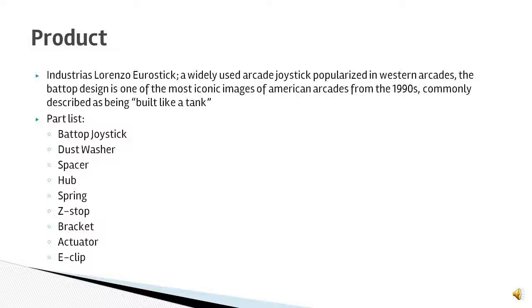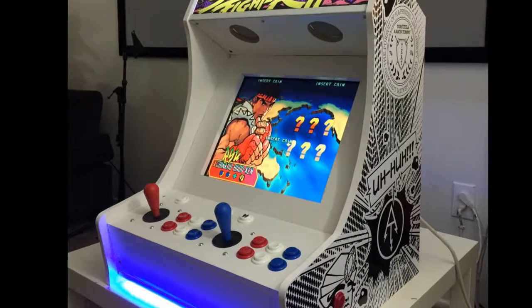A widely used arcade joystick popularized in Western arcades, the bathtub design is one of the most iconic images of American arcades from the 1990s. Commonly described as being built like a tank, these sticks are still in use today in many machines and within hobbyist circles. Its popularization came from its use within the fighting game scene for machines such as Street Fighter II, Mortal Kombat II, and Killer Instinct.